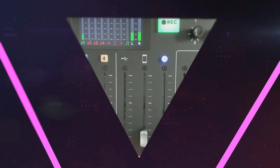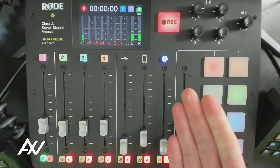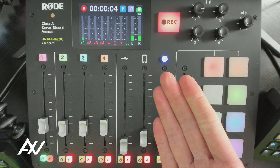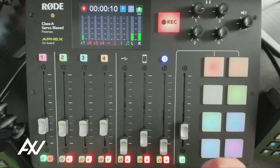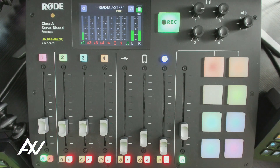The Rodecaster Pro has this gigantic recording button right here, and you can just straight up hit it once you have a micro SD card plugged into the mixer, and it just records automatically. That's just one recording function — you hit the button again and it stops recording. But there are multiple recording functions and things that you can do that I'm going to go over today.